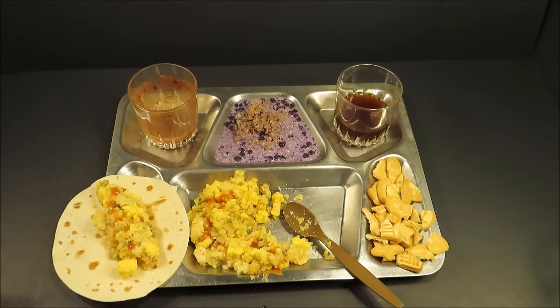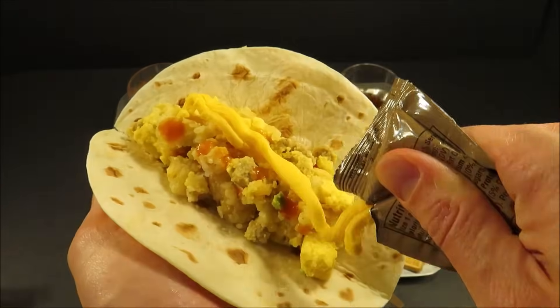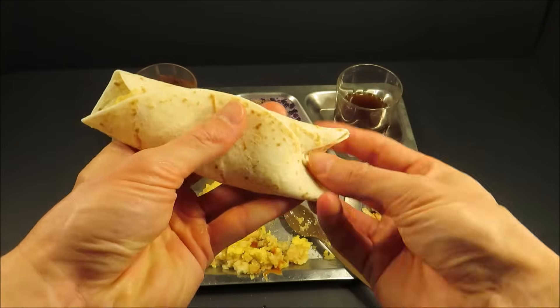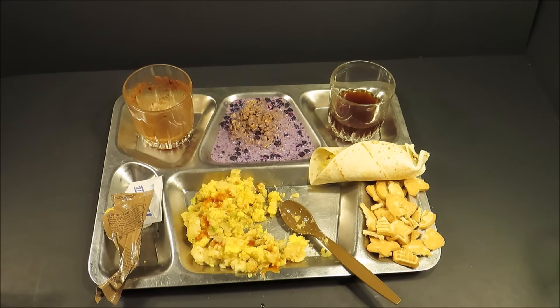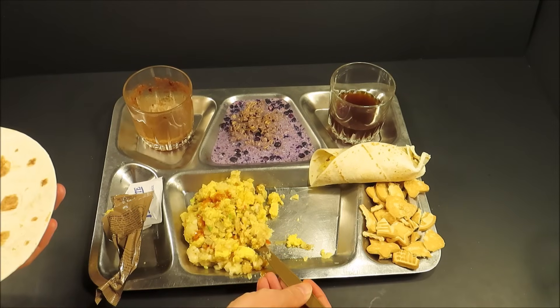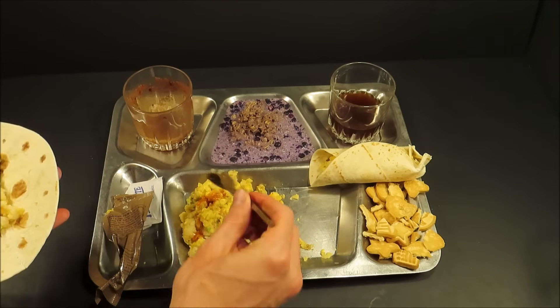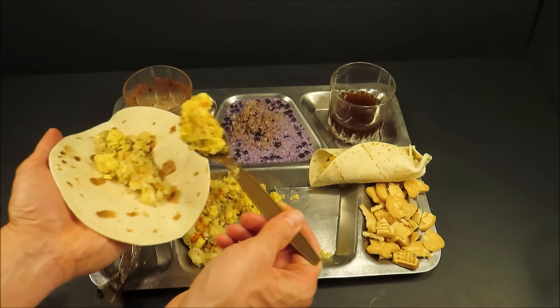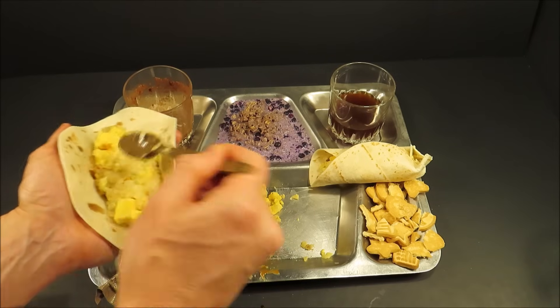Now for that cheese. Dan the man off MRE Info sold me this ration — he sold me a whole case of MCW 2018s. We'll be checking out a 24-hour set very soon. Dan the man, that guy's so cool — hence his name. He really is the man. So let's put it on that cheese. In cold weather, an arctic climate, you'd probably want to keep your breakfast skillet all in the pouch and then roll up one tortilla at a time. Because if you did both at once, by the time you get to your second one it'd be ice cold.